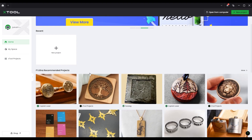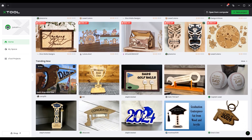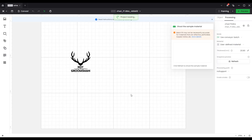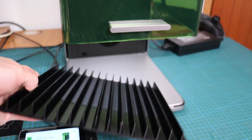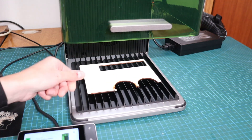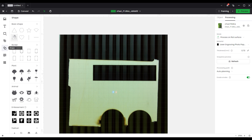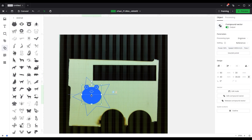The XTool F1 Ultra works with the new version of the XCS software. There you will find a lot of projects that you can do with the F1 Ultra right away. With just a few clicks, you can import the project and adjust the design, or change the engraving parameters, or engrave it as it is. The software offers all the needed functionalities and was designed with ease of use in mind. Truly, anyone can start engraving in minutes. It also contains a wide collection of basic shapes and vector designs to speed up your design process.